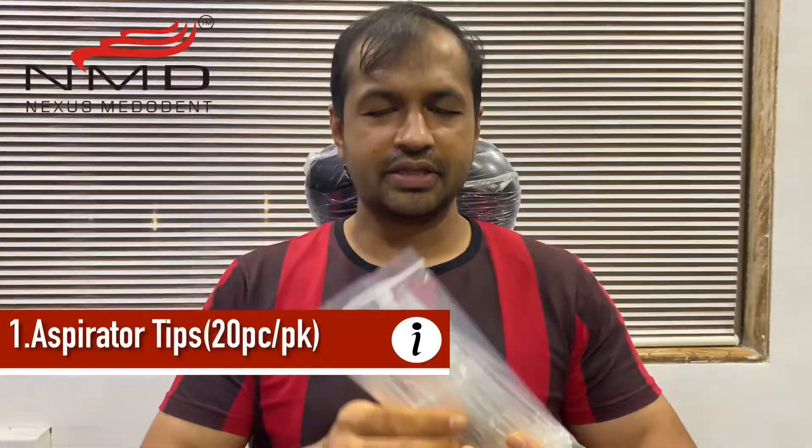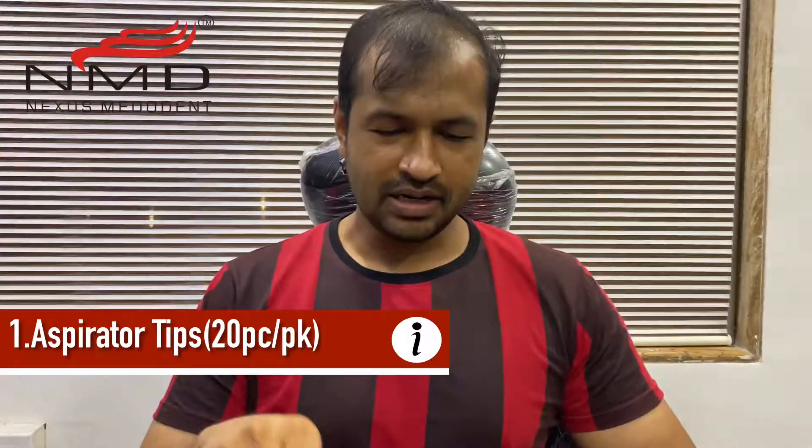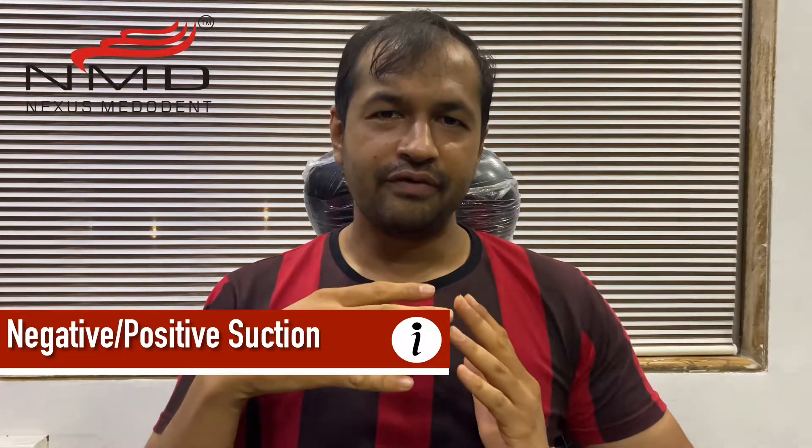One of the products is aspirator tips, and the other product is called the root canal suction cleaner. One works in a positive suction method and the other works in a negative suction method. So without wasting any time, let's get into the video.